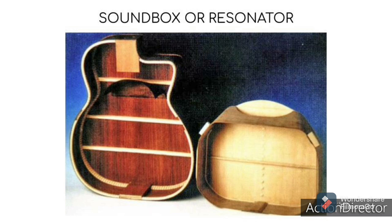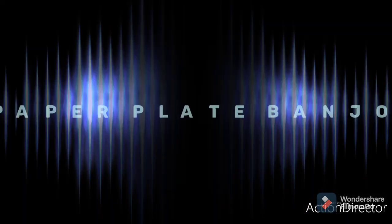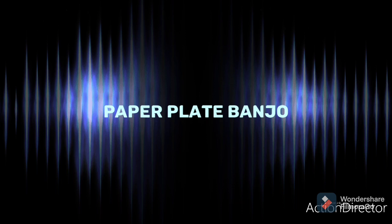That's why most stringed instruments have something that amplifies the sound — makes it louder. This is called the sound box or resonator. The sound box is often the largest part of the instrument, or the body of the instrument. Today's project is called the paper plate banjo.